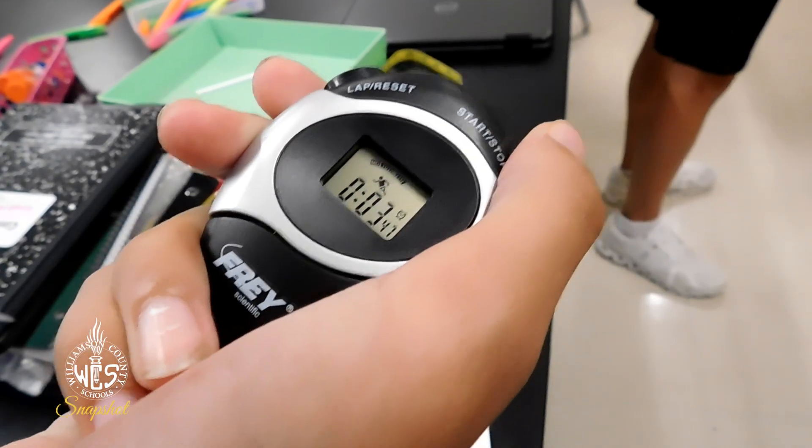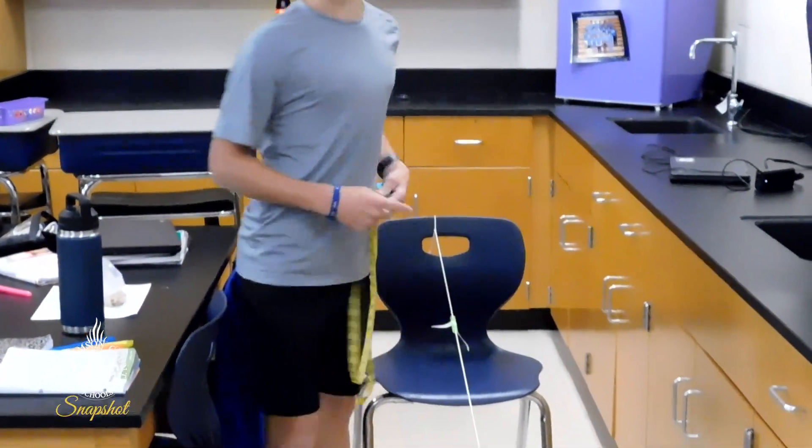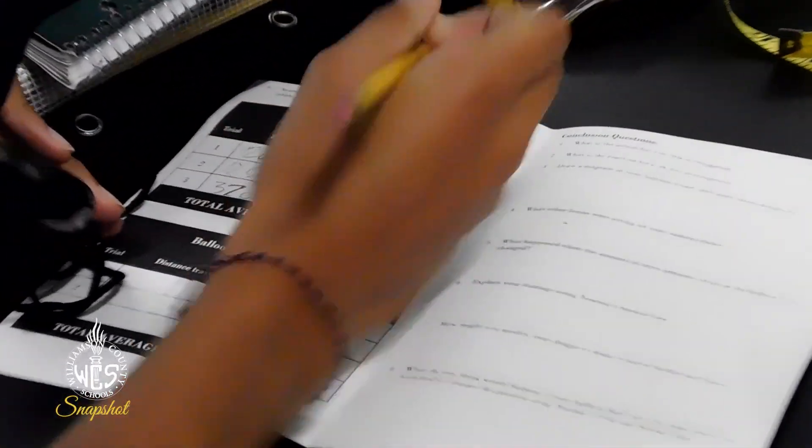So we used a stopwatch to time the balloons from one spot to another and then we measured the distance with a tape measure, and we had to use those measurements to find the average speed of the balloon.